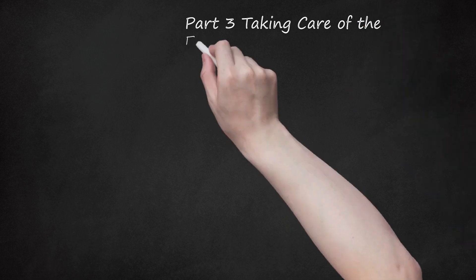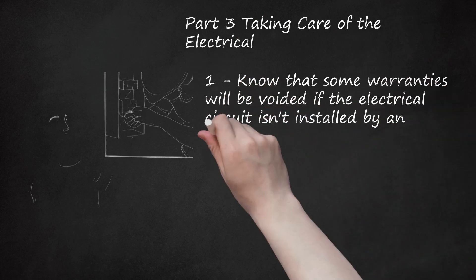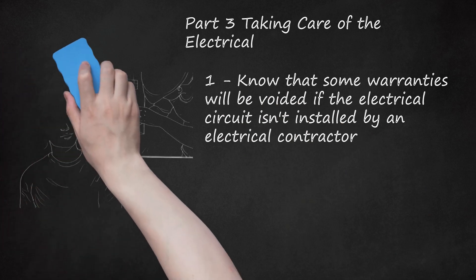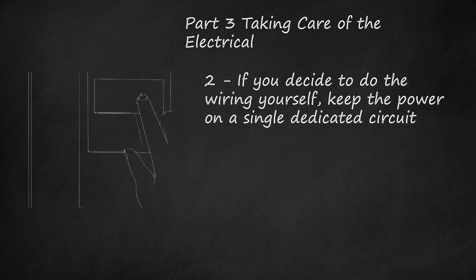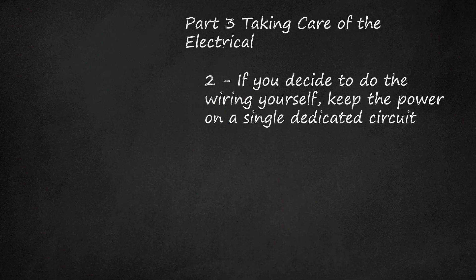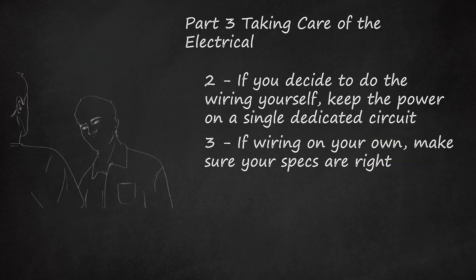Part 3: Taking Care of the Electrical. Step 1: Know that some warranties will be voided if the electrical circuit isn't installed by an electrical contractor. In some cases, unless the circuit has been installed by a licensed contractor and then approved by a local building electrical inspector, the manufacturer won't recognize the warranty. Step 2: If you decide to do the wiring yourself, keep the power on a single dedicated circuit. The power that runs the hot tub must be given a dedicated circuit because of its electrical demands. No other appliances or electrical demands should share the power. If wiring on your own, make sure your specs are right.